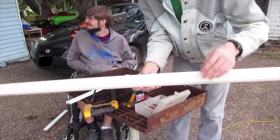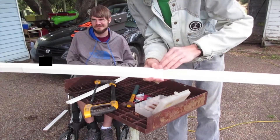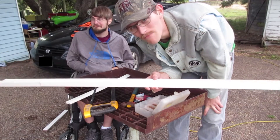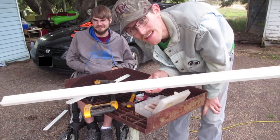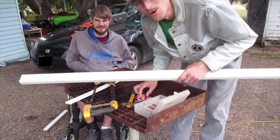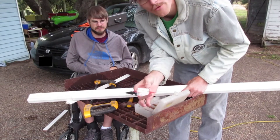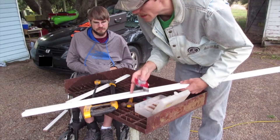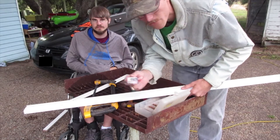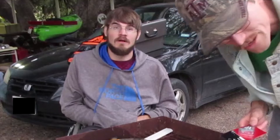You can see the lip on there. Like I said, the shot glasses won't fall off. Because if momma's shot glass falls off, momma's not happy, and when momma's not happy, nobody's happy. The next step is putting the corner brackets onto the bottom — there's going to be six of them — and then we're getting ready to mount it.